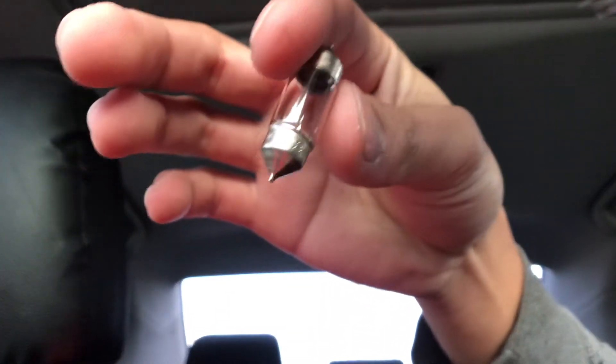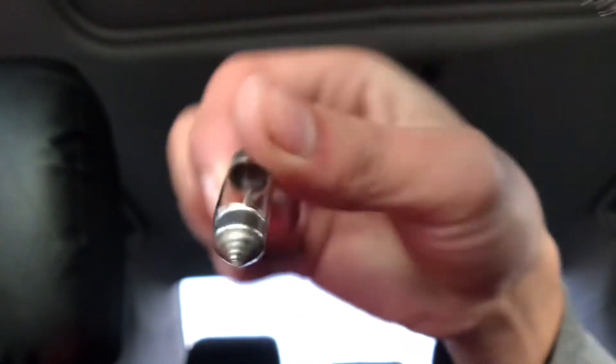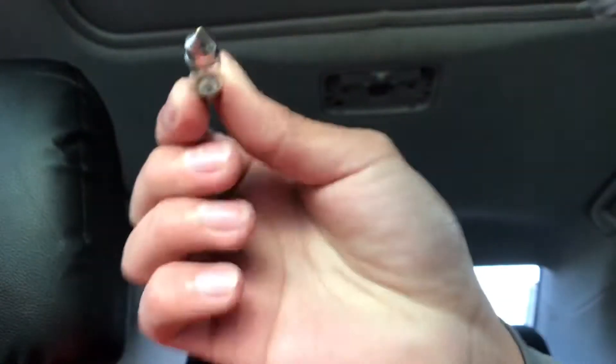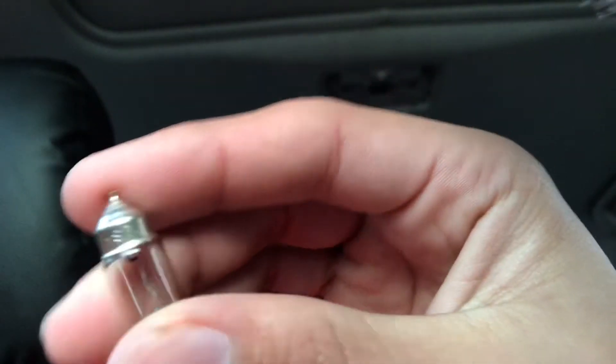So apparently to replace that one I don't have the right bulb — it comes with this different one here. That's unfortunate, but it's alright because I'm going to order myself the correct one. So now we're just going to work on the trunk light and remove that. Hopefully it's already cooled down. I'll put this back on and wait a couple days until I get the right bulb.